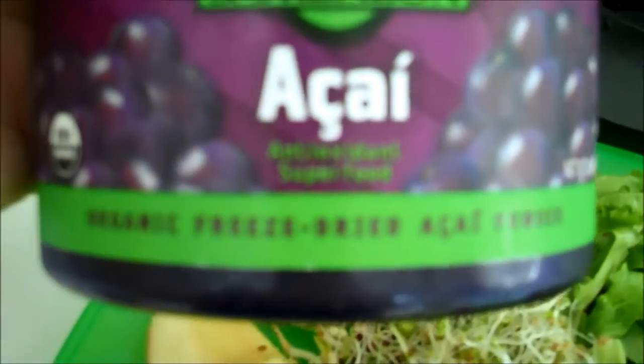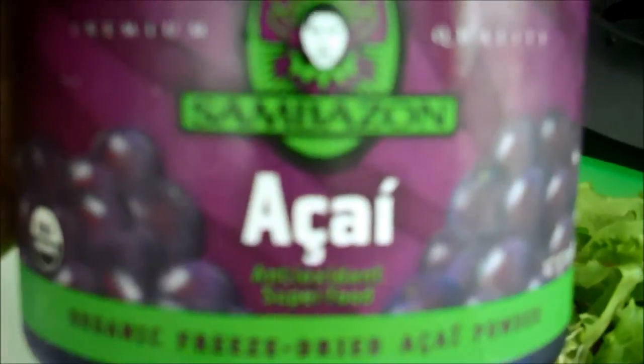I'm also going to add ground flax — just maybe a teaspoon or two of that. And I'm going to add my acai berry powder, one scoop full. Then I'll add water, enough to make a shake.